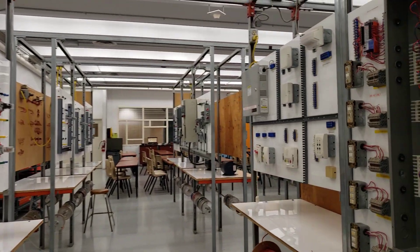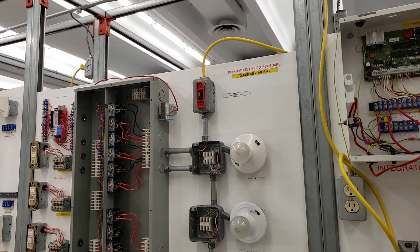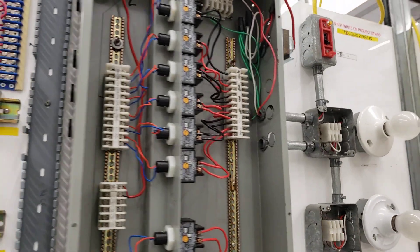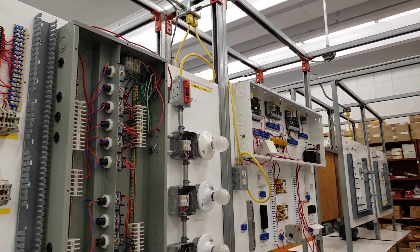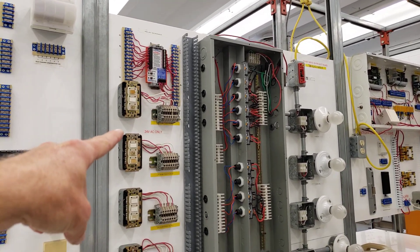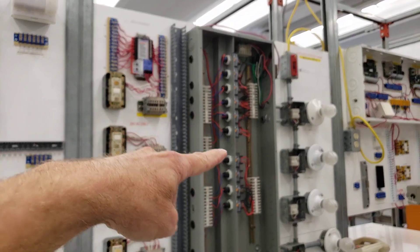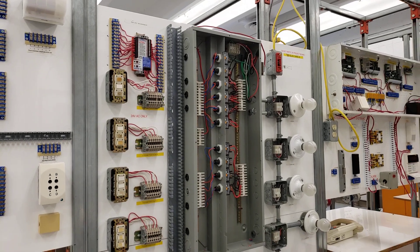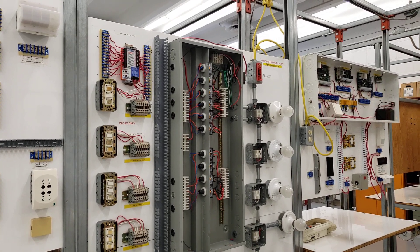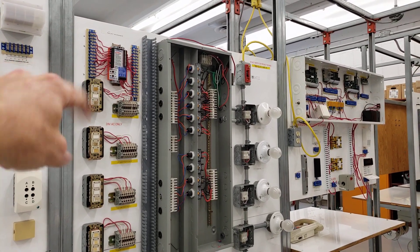We usually start you off with relays, fire alarm, and lighting. One of the lighting stations we have here is called a Douglas 2-wire, and this is for automation of lighting systems. In the panel here we have a number of relays controlled by a low-voltage push button on the side. Various push buttons control the relays, and the relays ultimately control the lights with the master controller on top. So if you wanted the entire floor's lighting to turn on or off at a certain point, you could use the master controller to do that.